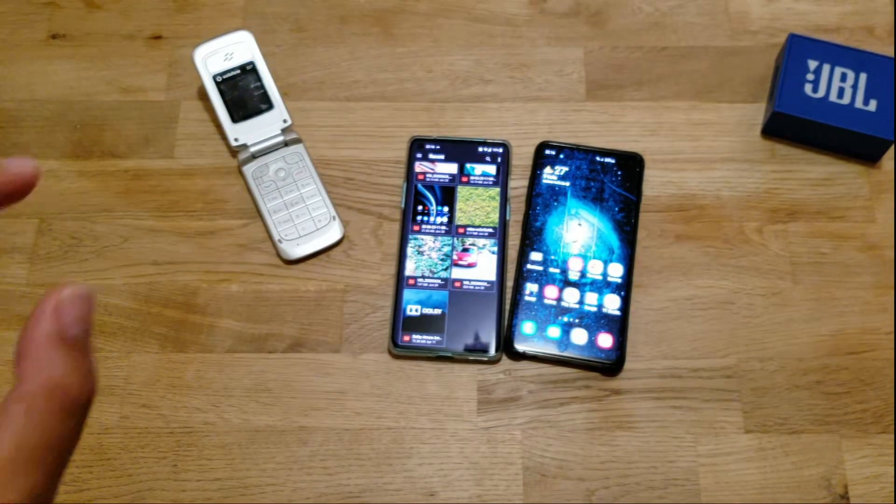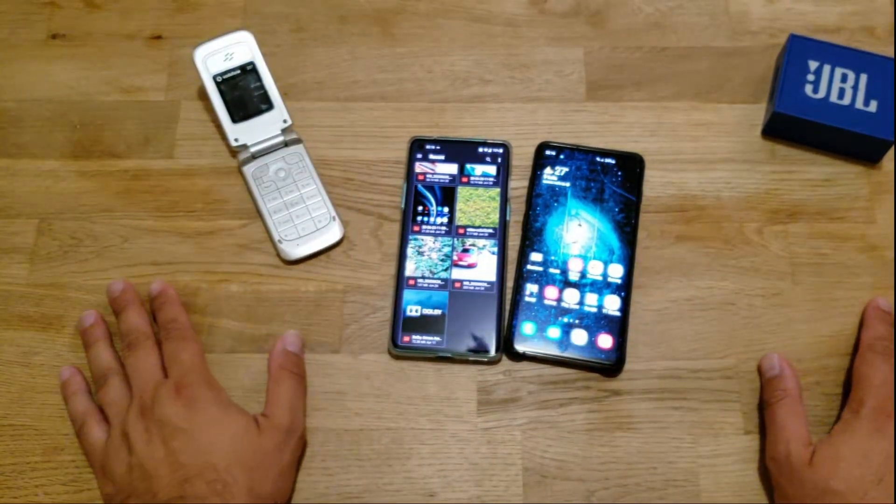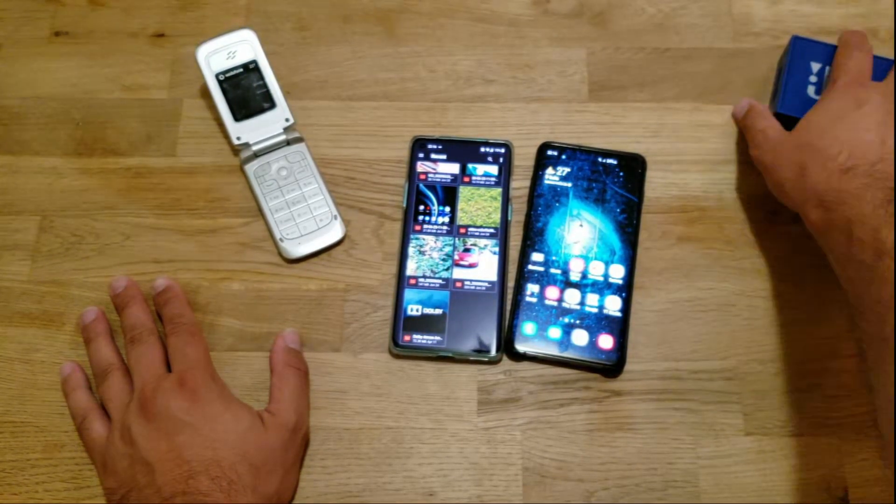With that said guys, have a nice rest of the evening. Have a nice Friday tomorrow. VST over and bye.